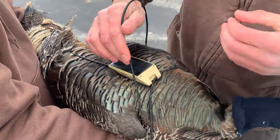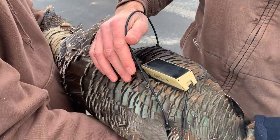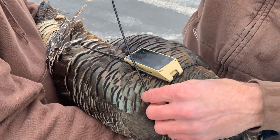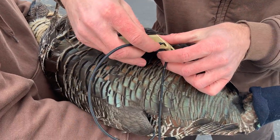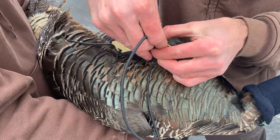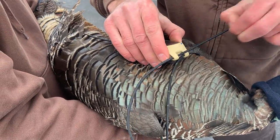Holding the bird when you put it on — you want to hold them under the sternum. If you just get both legs held up high towards the body and put a hood on, they calm down pretty well, basically just so you can have their wings in a relatively relaxed position.